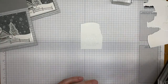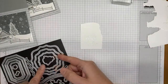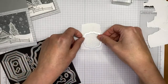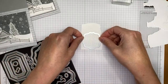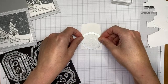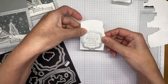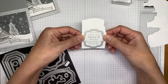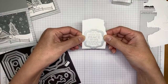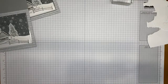I'm using the Hippo and Friends dies to cut out the sentiment. The word 'beautiful' is right on the edge — it barely fits inside the die, but it does fit and I love the look. I thought about a plain circle but that's boring, so I went with the Hippo and Friends die. I'll hop off screen for a second to do the die cutting.